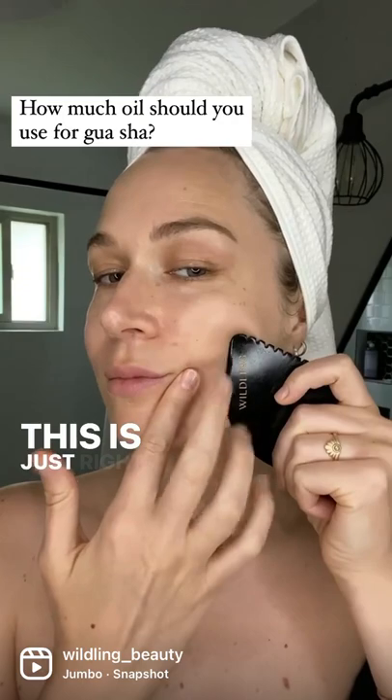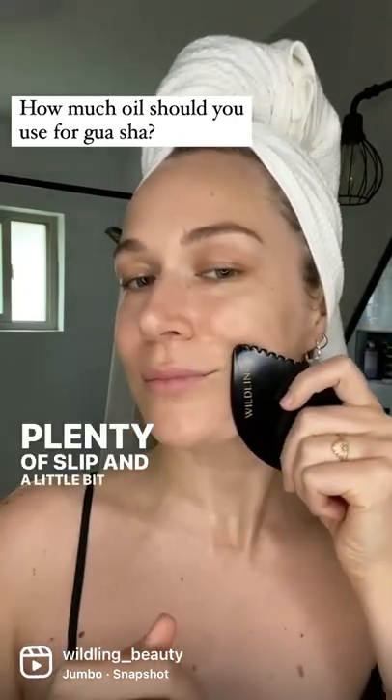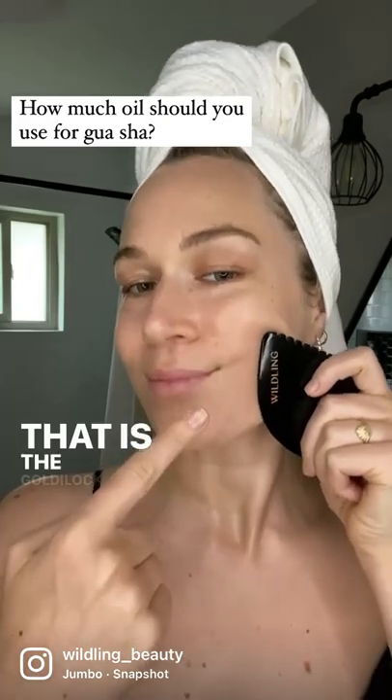This is just right. Plenty of slip and a little bit of grip. That is the Goldilocks zone.